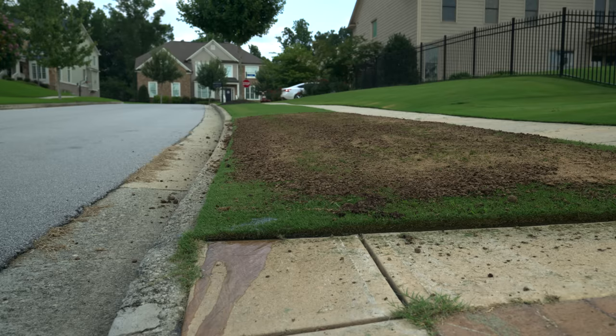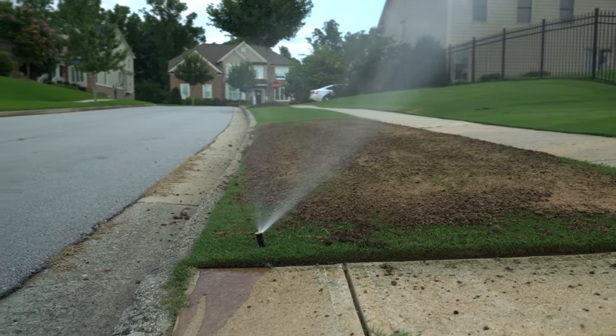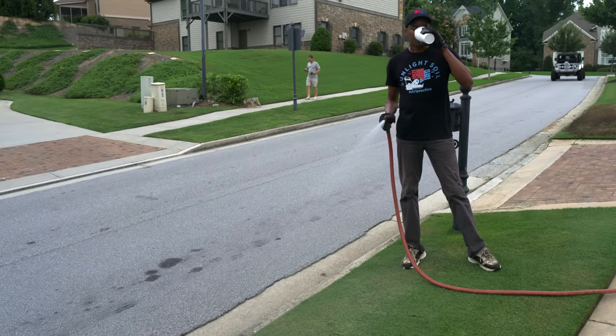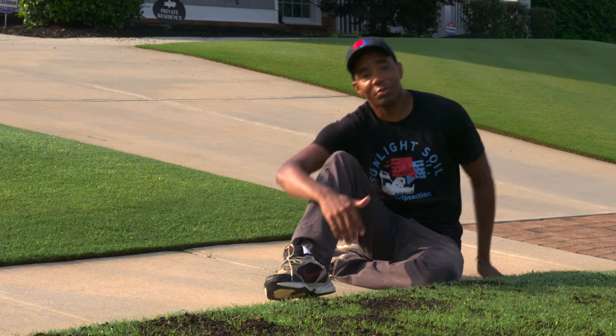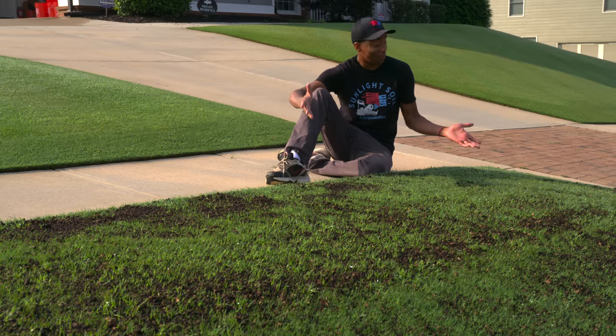With our fertilizer applied, our next step is to water it in to activate it. If you have irrigation, you can definitely use that, but a garden hose with a bit of patience can work just as well. All that's left is to wait for the grass to grow through so you can start enjoying your now smooth lawn.